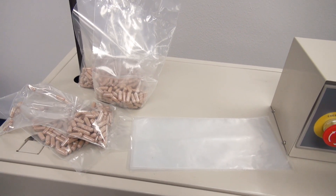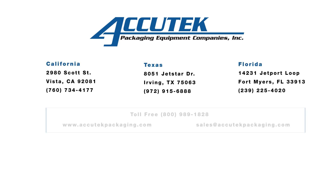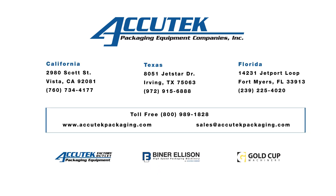The AccuTech band sealer uses a dry ink coating system. Date and lot codes are printed at the seal line with an 18-point font. The ink dries instantly in contact with the packaging material, producing clear and legible characters.